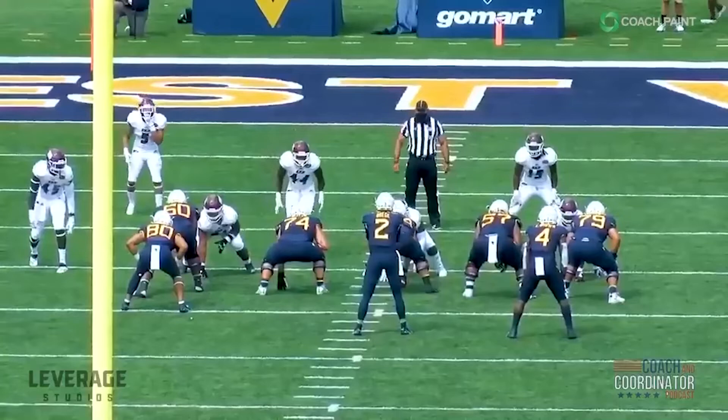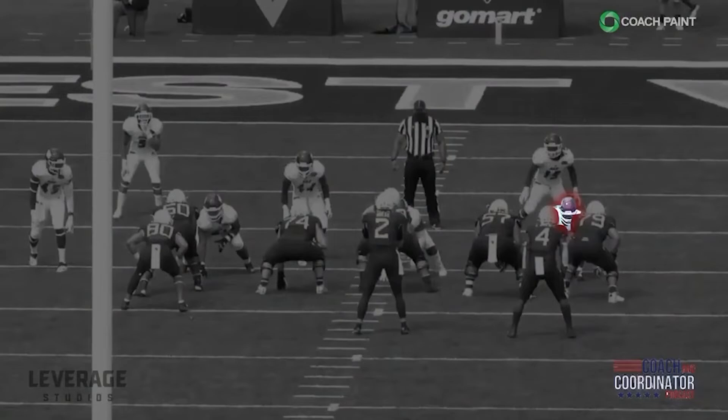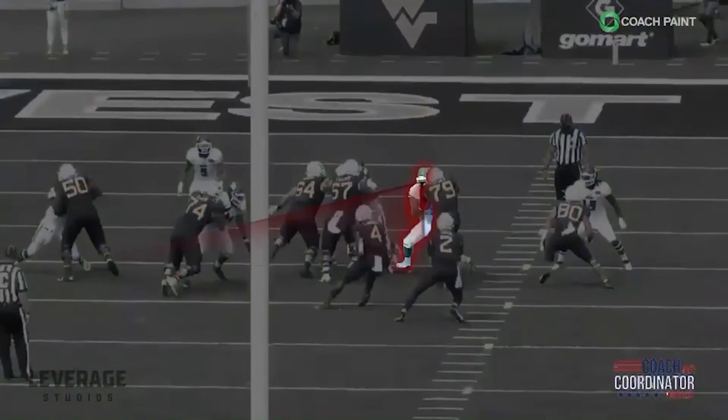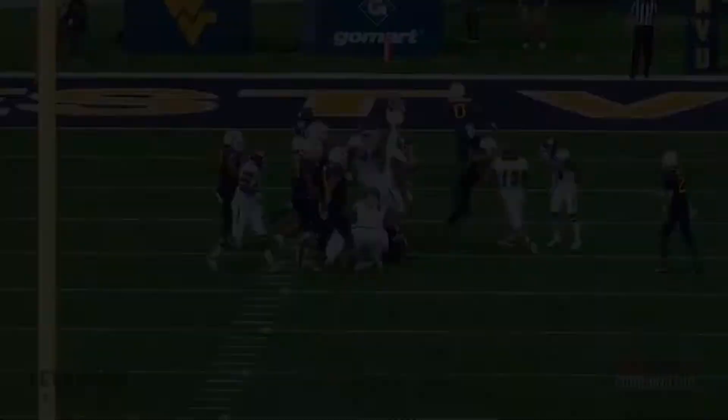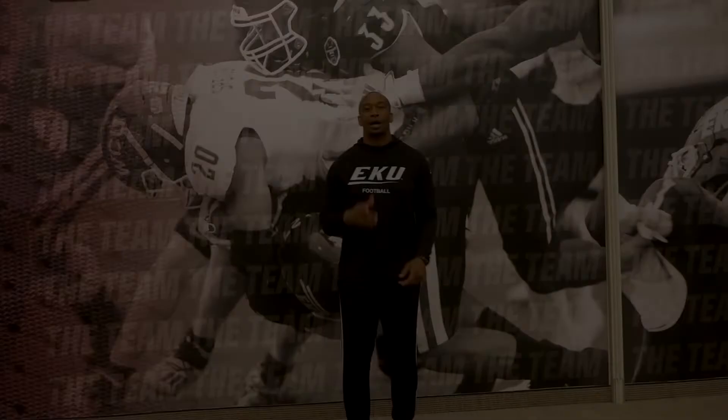That is a perfect technique for my press-to-peak tackle drill. I use this drill every week, and he did it to perfection right here. Great ball get-off, press-to-peak position, long, declare your gap, big in your gap, press-to-peak position, arm over, violent tackle — ball carrier is done, finished.